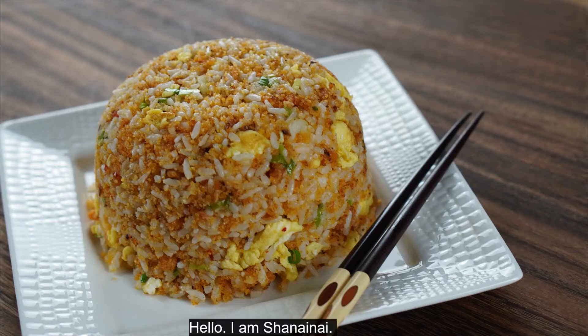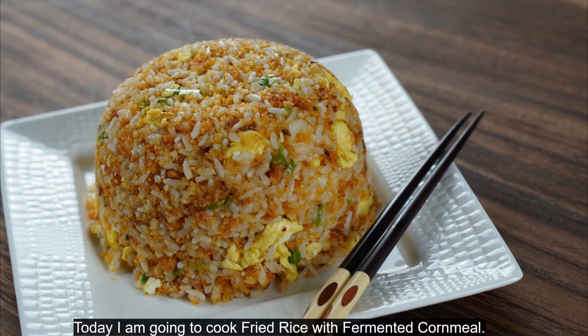Hello, I'm Sha Nye Nye. Today I'm going to cook fried rice with fermented cornmeal.